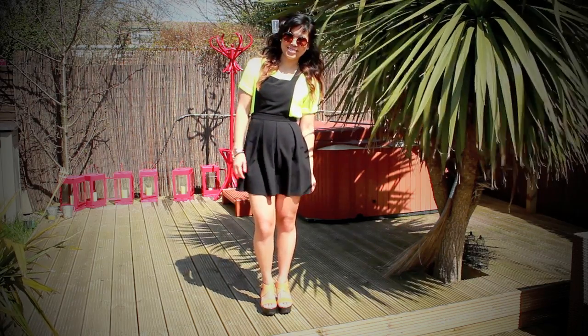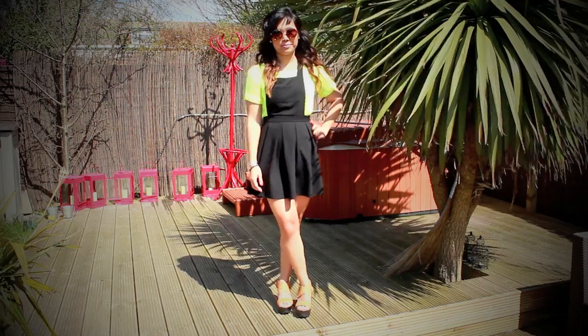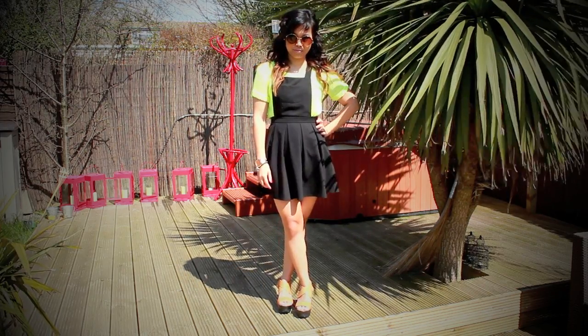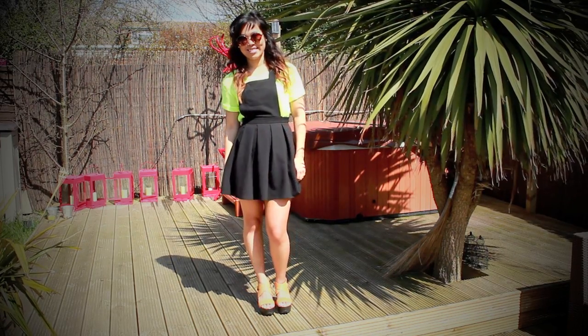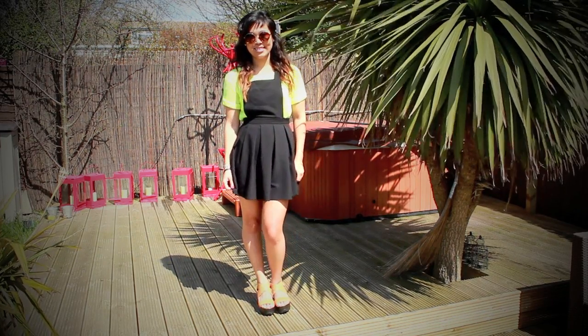Number one: if you're a bit afraid of the neon trend, then wearing it with a pinafore or dungarees is perfect because it helps to break up the colour, so it doesn't look as bright or bold, and you can still incorporate a bit of a neon pop into your outfit as well.